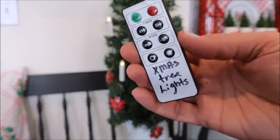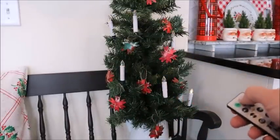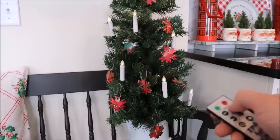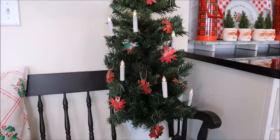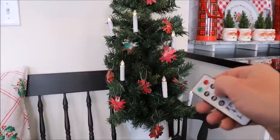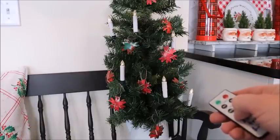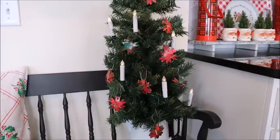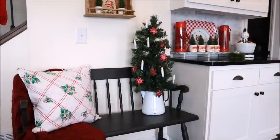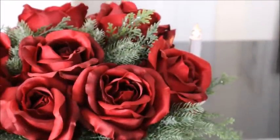One thing I forgot to mention — these adorable little candles come with a remote. You can use the remote to turn the lights on and off, and they have a four-hour and an eight-hour timer. You can make the lights flicker like regular candles or switch to a steady light. There's also an option to dim or brighten them. I personally like the flickering light mode because it's adorable and makes it twinkly at night. This little tree turned out super cute with the ornaments and candles, and I had some leftover candles so I added them in a few other places around the house.